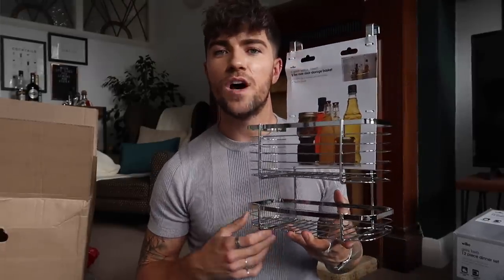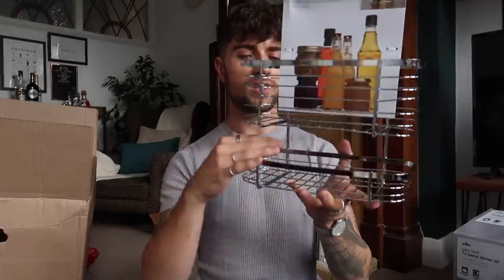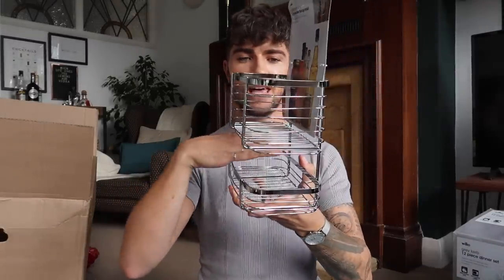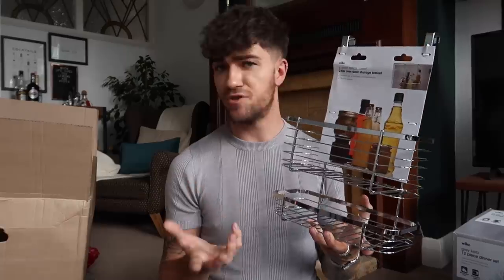The next thing is a piece of kitchen storage — a two-tier over-your-cupboard-door organiser. Absolutely brilliant, perfect if you haven't really got a lot of cupboard space. It sits in between the shelves so when you hang this on the shelf, the shelf goes in there and then the pieces sit above it. Really, really handy — perfect if you just want to maximise the storage you have, especially if you're sharing a kitchen.